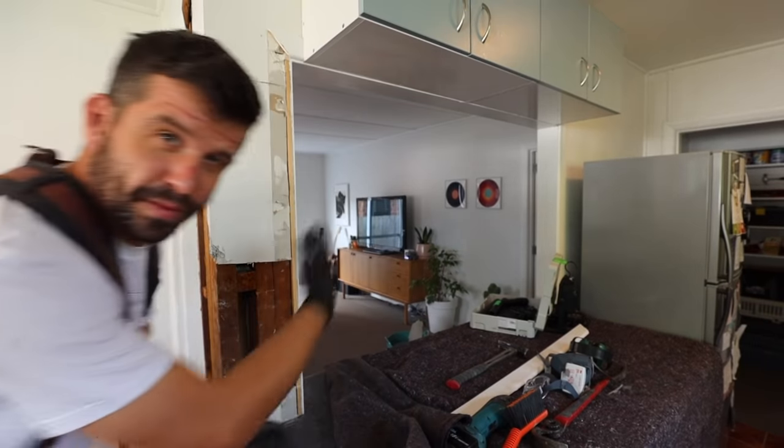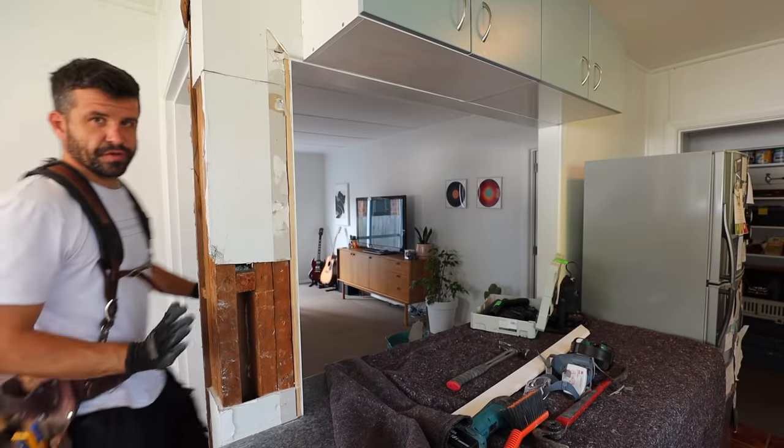So let's pop off the jib board above the opening and see how they did that, because there probably used to be studs here - this was probably the only entrance into the kitchen.